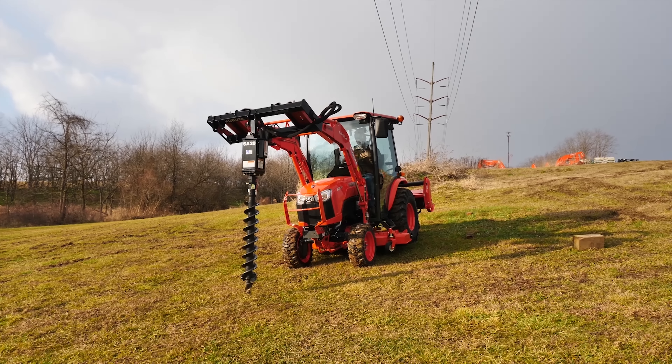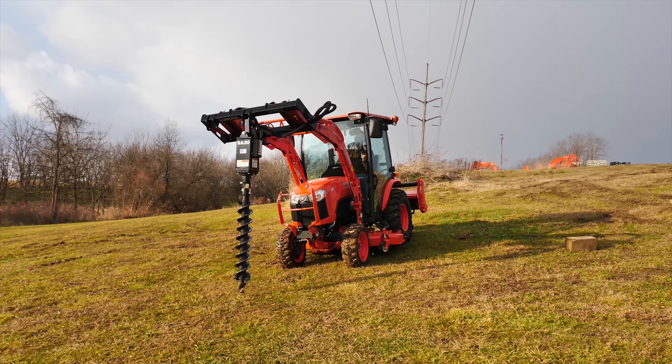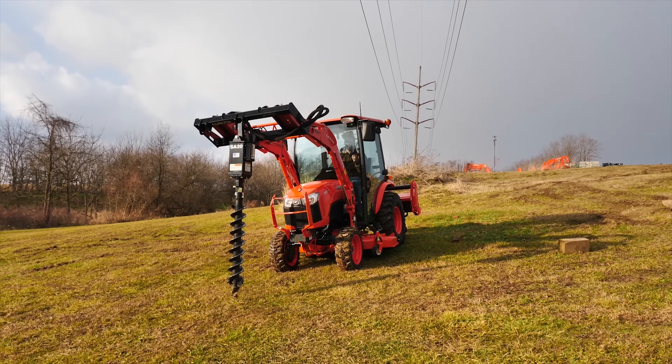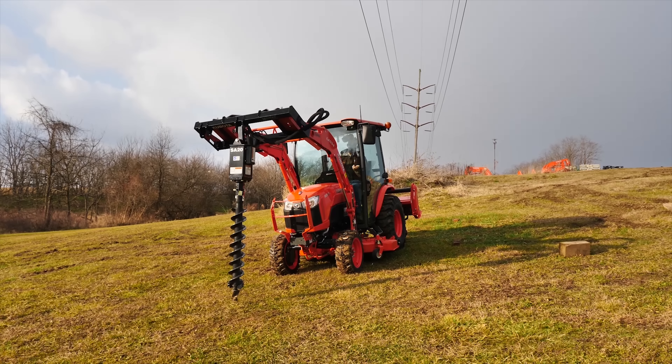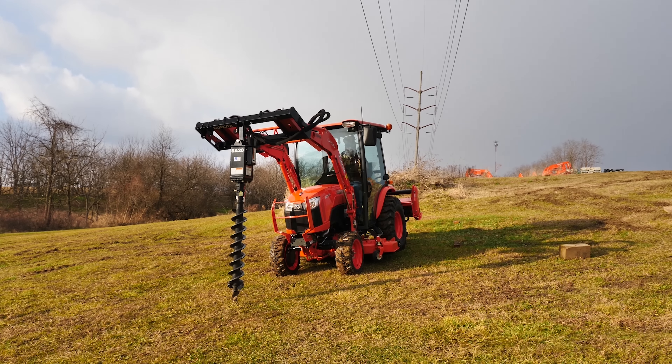I have to give a special shout out to the gentleman who's buying this tractor. He happens to watch my YouTube videos and was kind enough to allow us to show this to you today. This is not an everyday setup for us — we only sell a couple of these a year — but he was kind enough to let us come out here and actually put this into the dirt for the very first time.